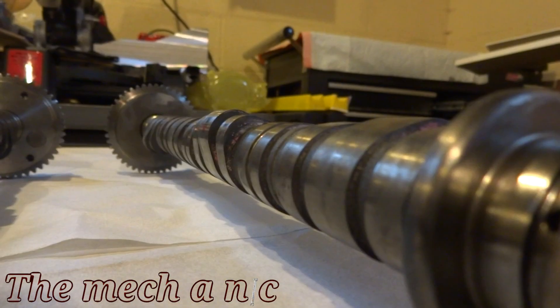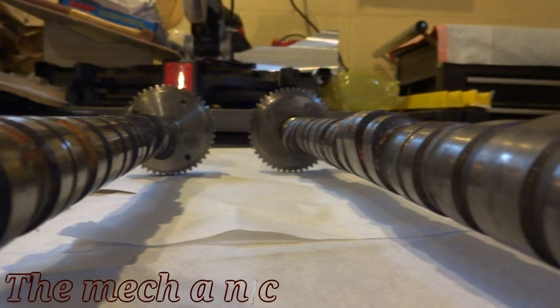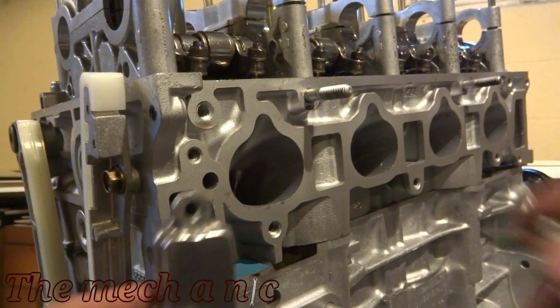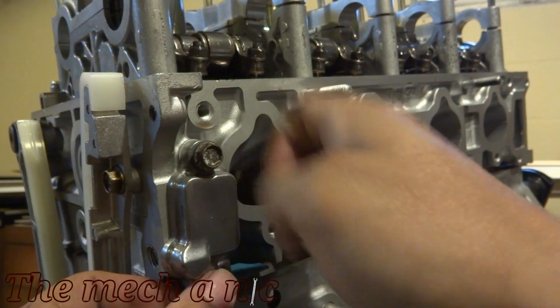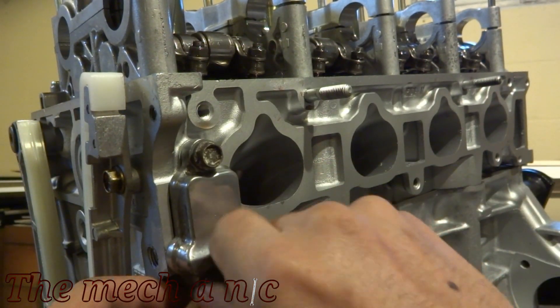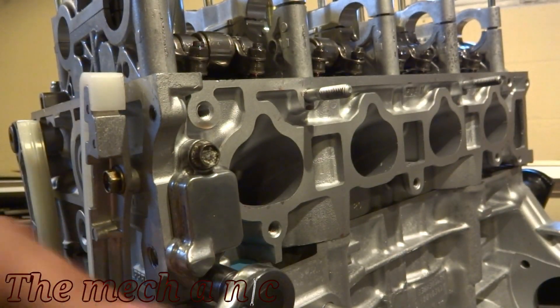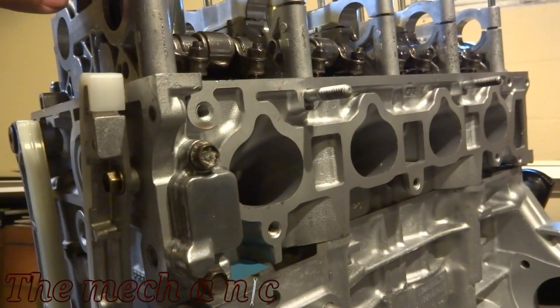Here I have the set of cams that came out of the RSX Type S head. Sure, there's some rust on them and they're dirty, but I really think if we get them into the rotating assembly they're going to be cleaned up with all the friction. So I'm going to go ahead and give them a go and we'll just see how it works out.